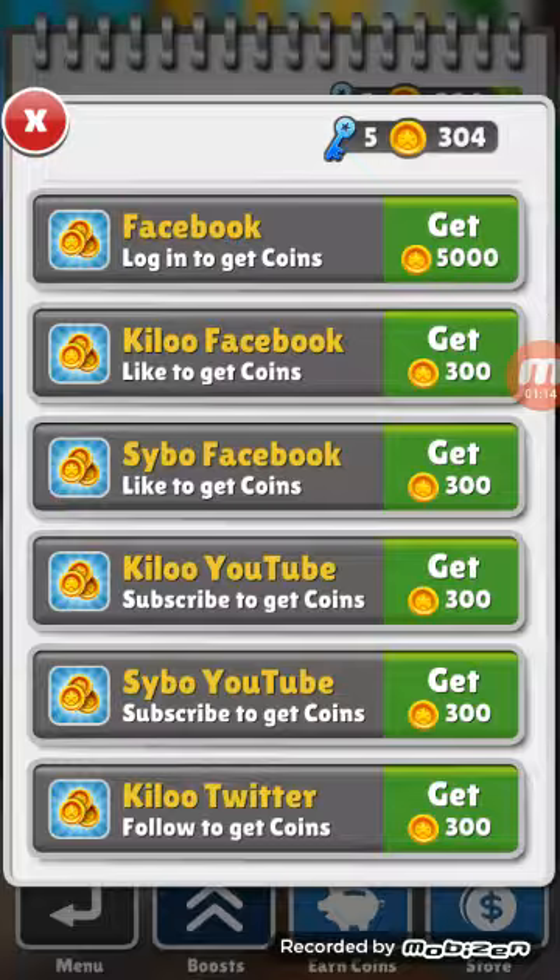But it will not get you that 5,000 — you actually have to log into Facebook to get that. This is offline, so if you don't have any internet you can do this. I'm going to be leaving my Snapchat in the comments below. See you guys later.